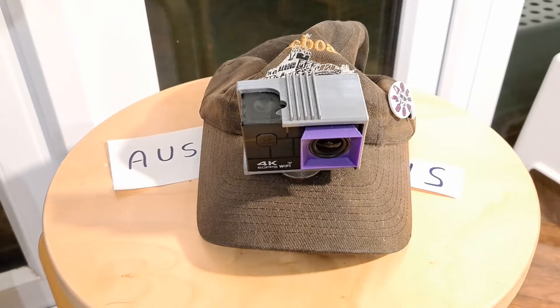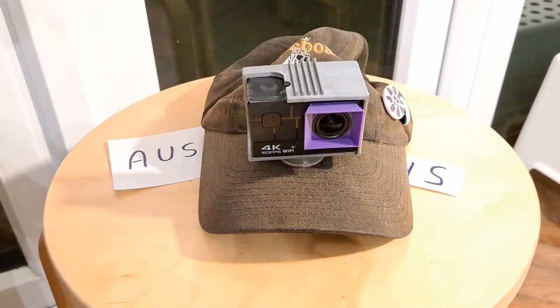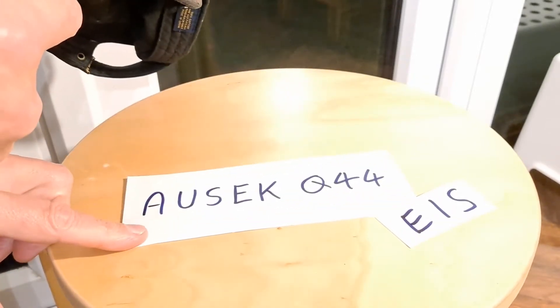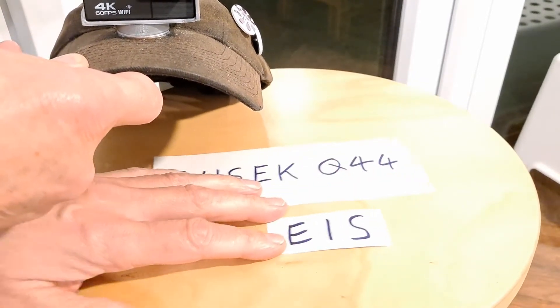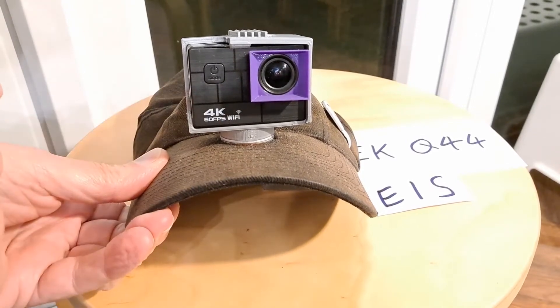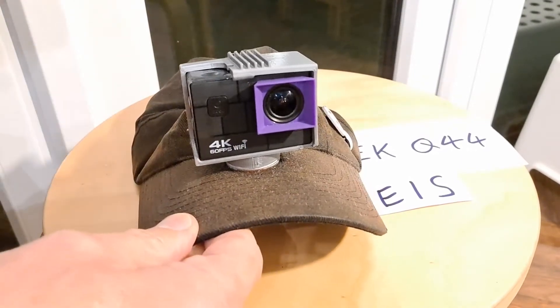This is my hat camera setup — a 3D printed bracket and a 3D printed lens hood to stop lens flare from the sun hitting it at various angles. I bought this fairly recently off AliExpress where it was listed as an ORSEC Q44. In the listing picture it had ORSEC written on the front, but when it arrived it didn't, so I have no idea if this is a genuine ORSEC or just a generic one.